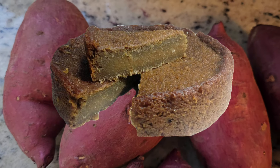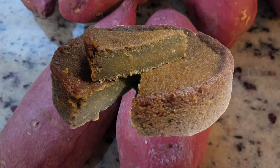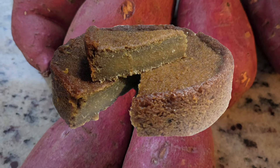Hi food lovers, welcome back to another video. Today I will show you how to bake a sweet potato pudding the Jamaican way.